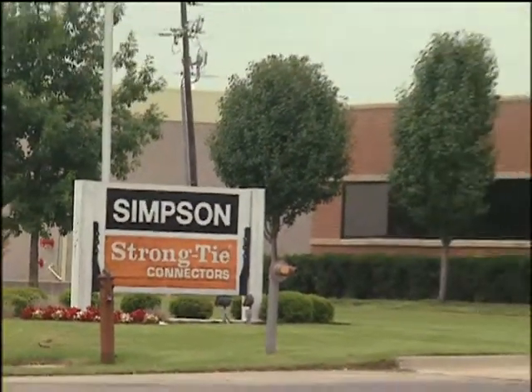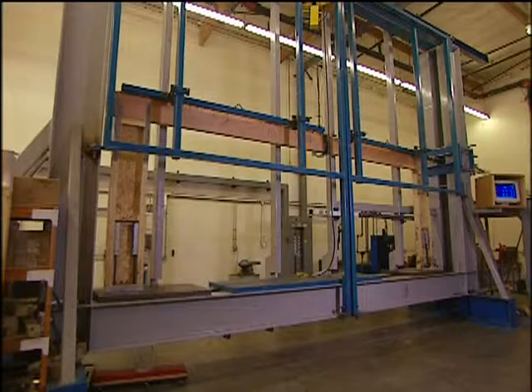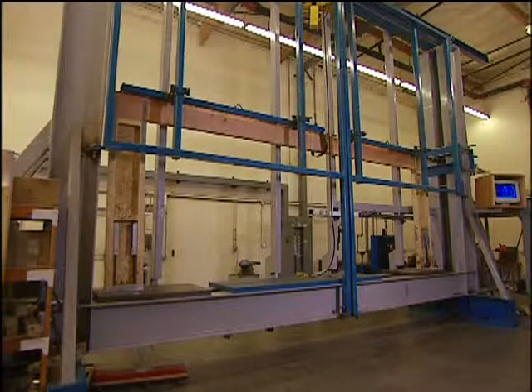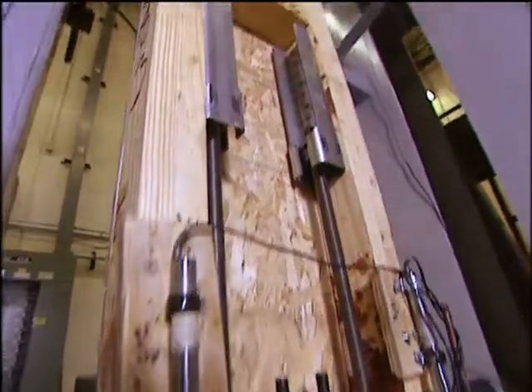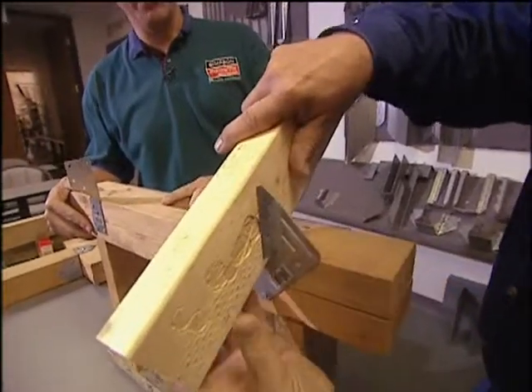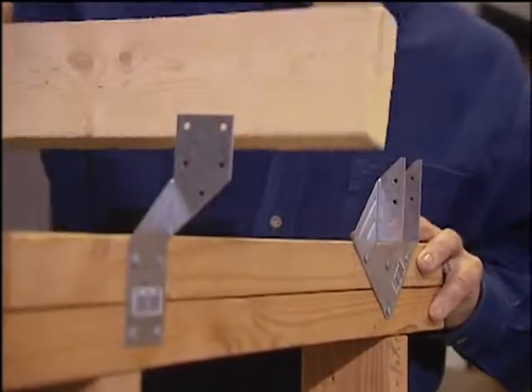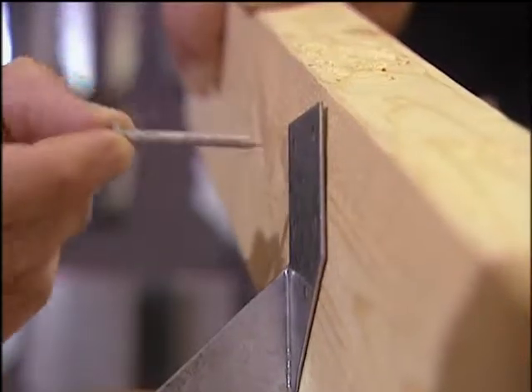At the Simpson Strong-Tie Laboratory, they use a machine that simulates the destructive force of an earthquake or storm force winds. This test helps engineers develop stronger and more effective hold-down devices for the home. The company produces dozens of different hold-downs and connectors to make wood frame homes more resistant to the destructive forces of Mother Nature.